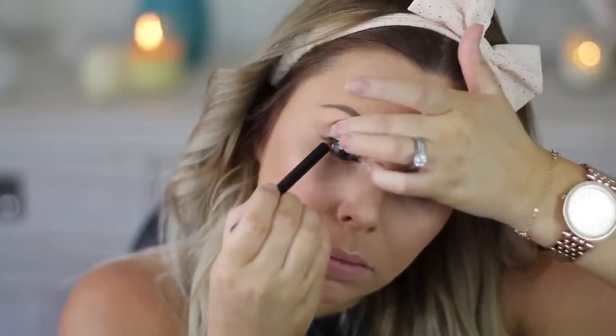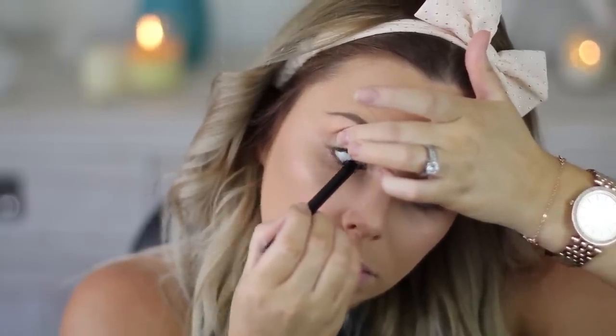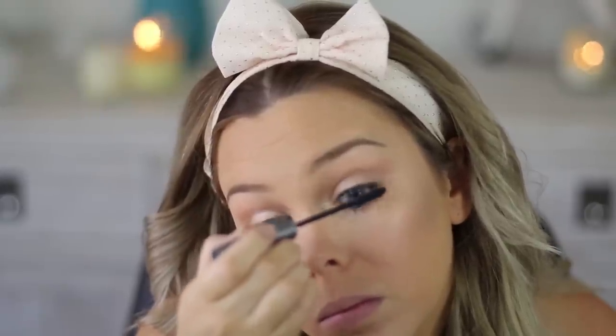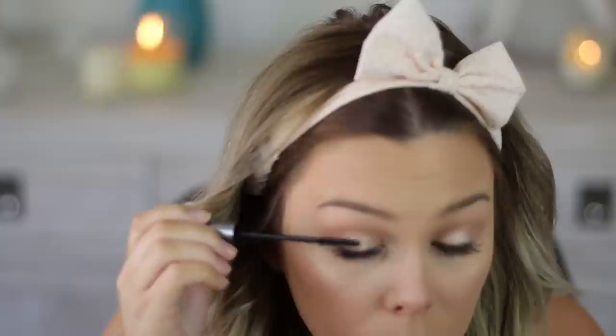Then I'm going in with black eyeliner — this is the Australis one. It's really good: it doesn't move and it's very black and creamy. I'm just going to tight line to make my lash line look a little bit thicker. Then I'm going in with my L'Oreal Telescopic mascara — I really love this because the thin wand makes it so easy to coat all of my lashes.